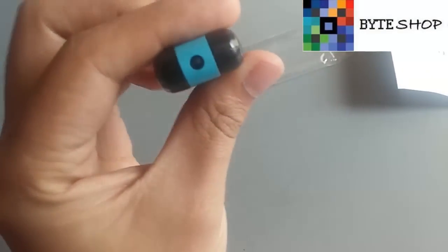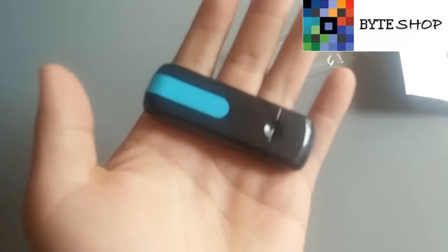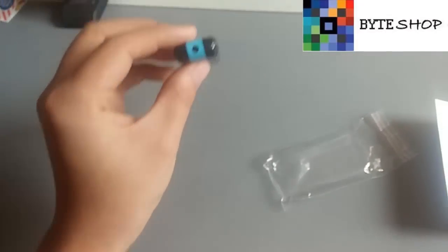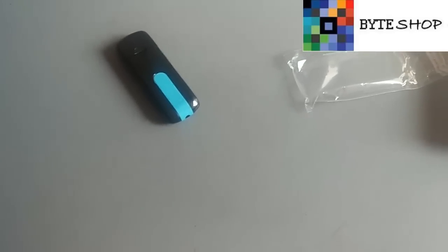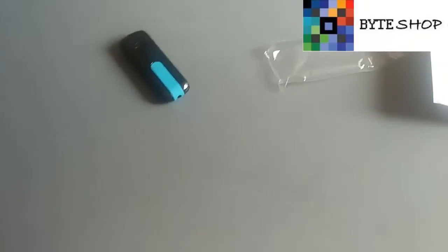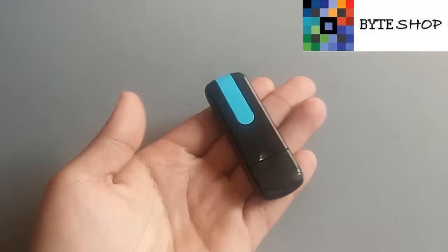¿Cómo activamos el modo de movimiento? Es este botón que está aparte. Le damos un clic y va a vibrar. Eso significa que ya está activado el modo de movimiento. Ahorita no se está grabando. Va a grabar por lapsos de cinco minutos. Ustedes van a dejar la memoria ahí, y cuando alguien entre, se va a activar solita. Va a grabar lo que tiene que grabar, y cuando la persona se salga o deje de pasar, va a dejar de grabar. Y cuando vuelva a pasar, se vuelve a activar. Eso es el modo de movimiento.